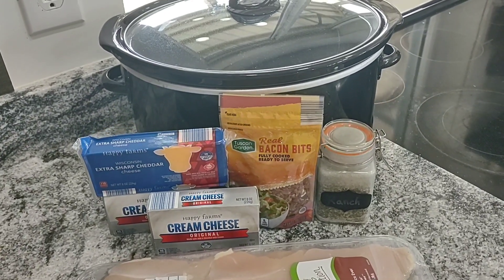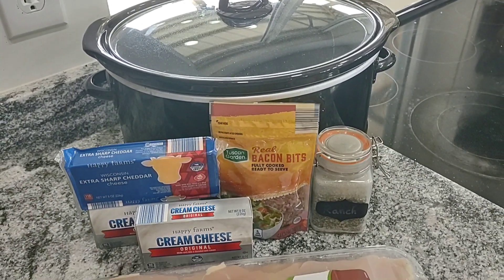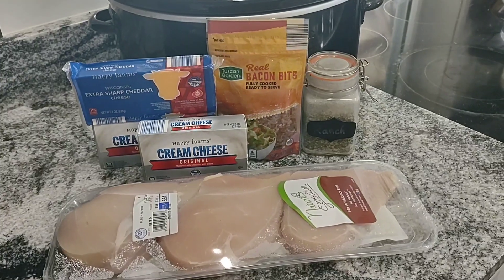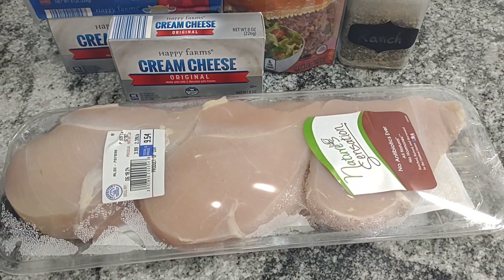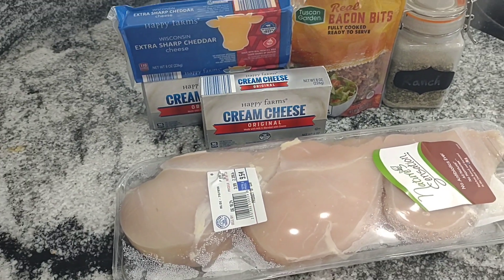Hey everyone, today I'm making chicken crack dip. This is a family favorite at our house. We especially like to make it on Sundays — I'll throw it in the crock pot before church and when I get back I just have to finish it up for a few minutes and it's good to go and ready to eat.